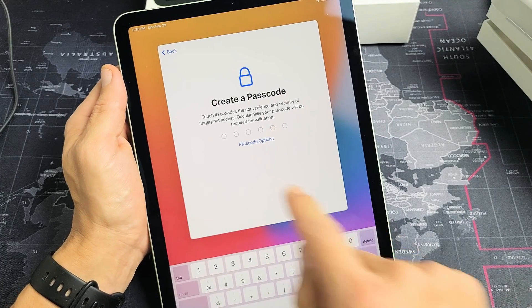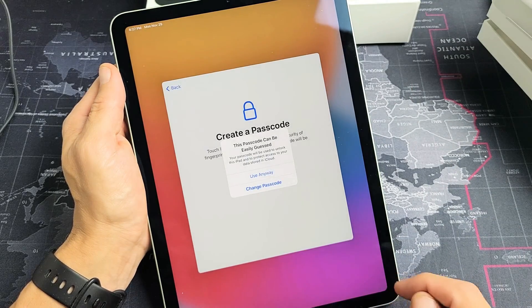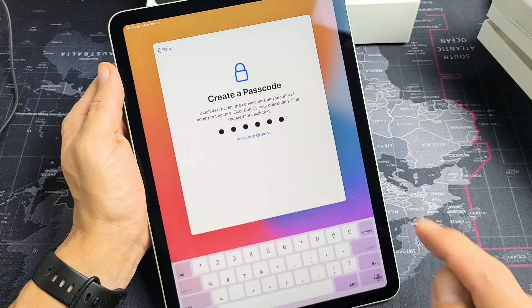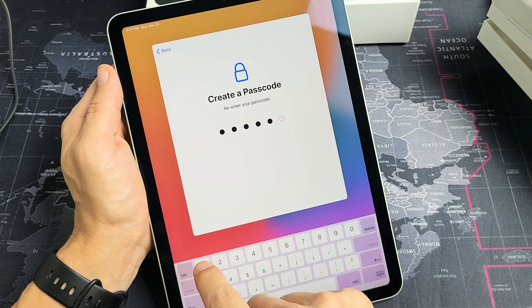Go ahead and create a passcode. It's going to be six digits. Once you put it in the first time, it's going to ask you to reconfirm. So reconfirming here.